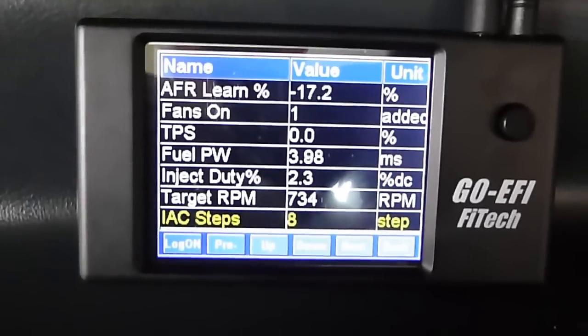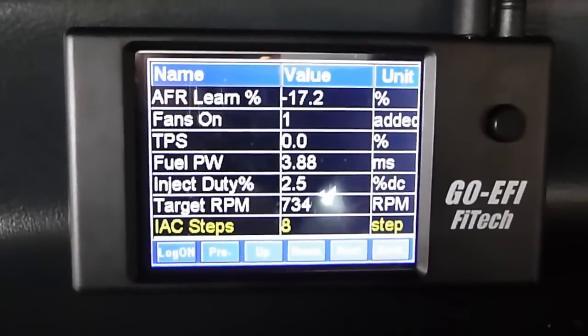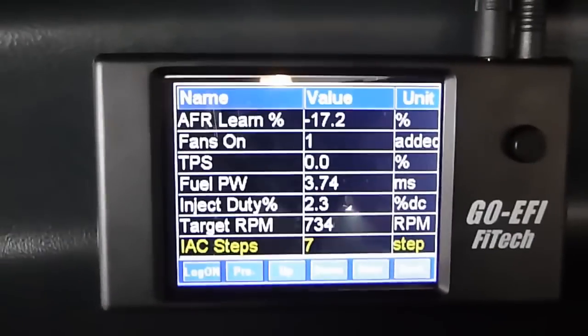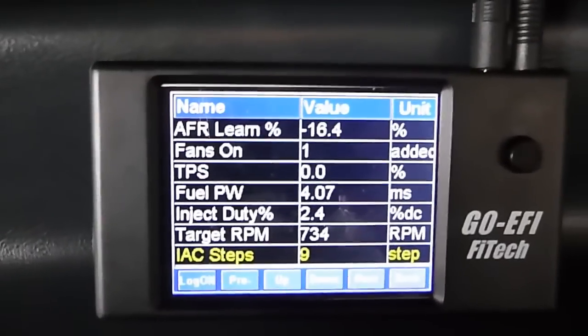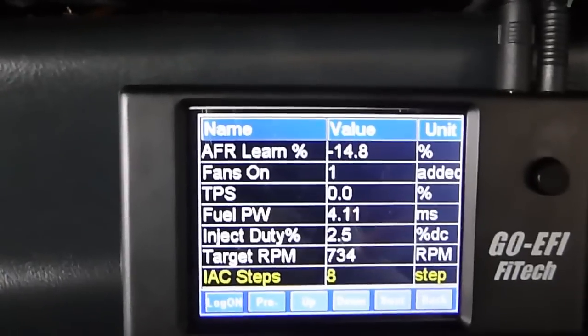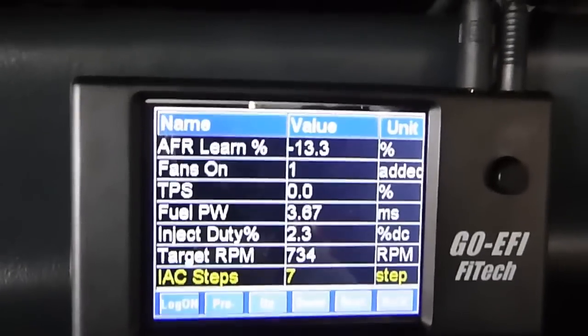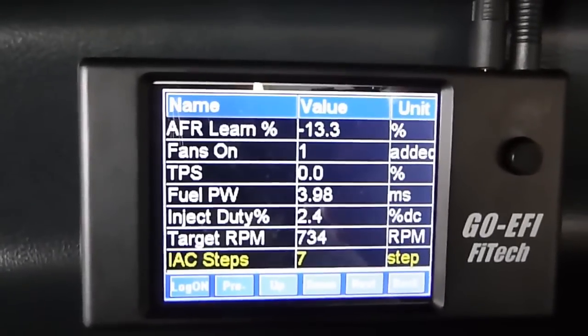I did what Fitek said. My TPS is on 0, my AC steps are on 7, 8, 9 with the fans on right now, so it looks like it should be working good. I have my RPM at 700.